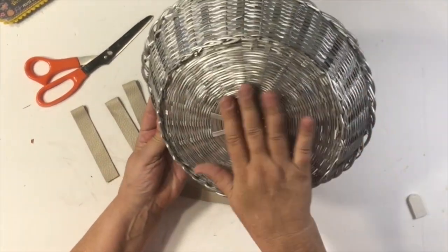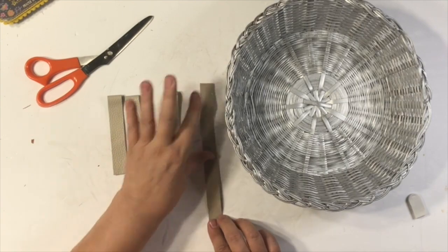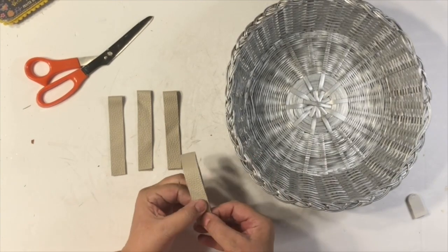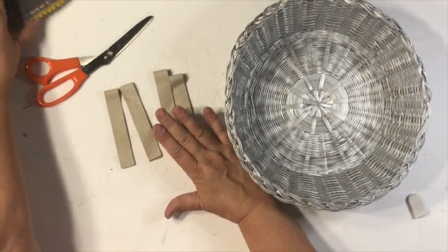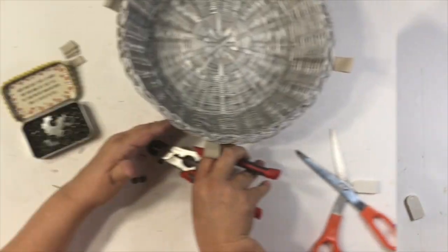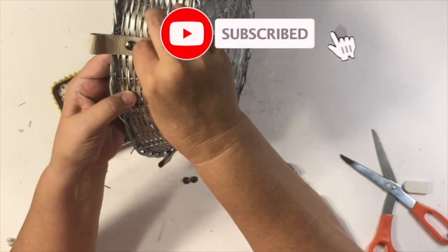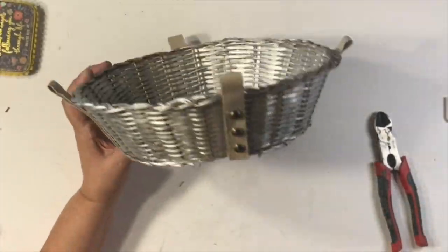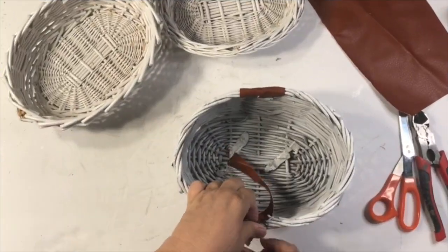Starting with the silver one first — look how pretty that is. I'm going to use that cream-colored strap from the Dollar Tree purse. I'm making four little loops, just hot gluing them together like that, and leaving a little loop at the top. I'm going to put them on all four sides — one at 12 o'clock, 3 o'clock, 6 o'clock, and 9 o'clock — and then use some upholstery pins. I love how these handles came out — a nice little design. I used four of them.